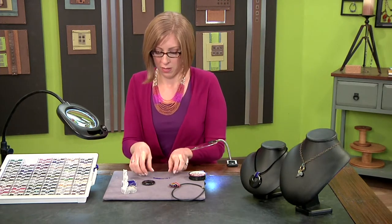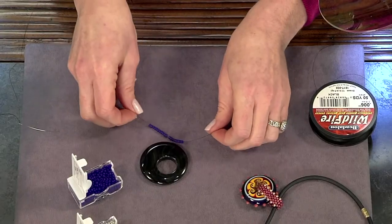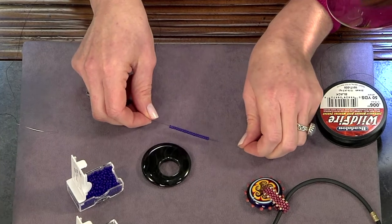Let me show you how to do a beaded bale. This is a really fun little project and gives you an idea of some ways you might incorporate seed beads into your work that you hadn't thought of before. We're going to start out with some thermally bonded thread, and I've just strung on about 20 seed beads here.